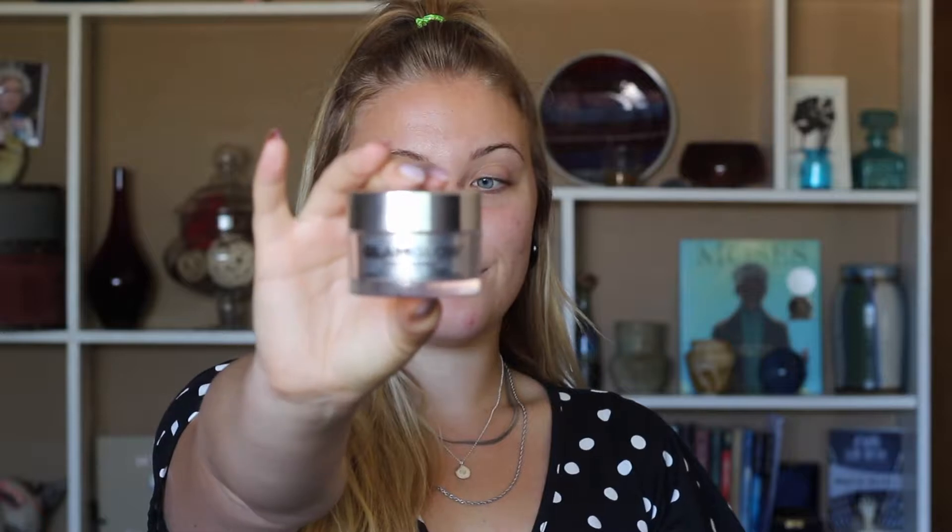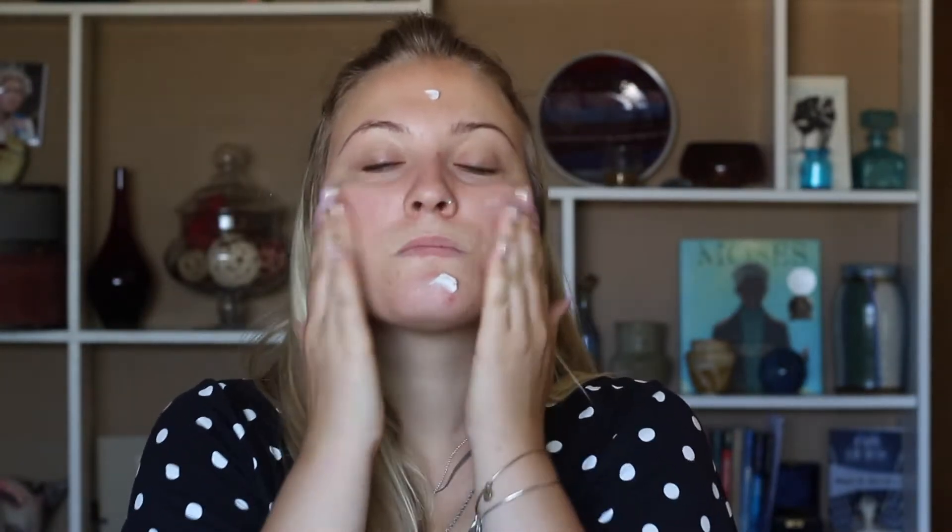We're going to start off with my GlamGlow Volcasmic Matte Glow moisturizer. This is perfect because it's both a primer and a moisturizer in one.